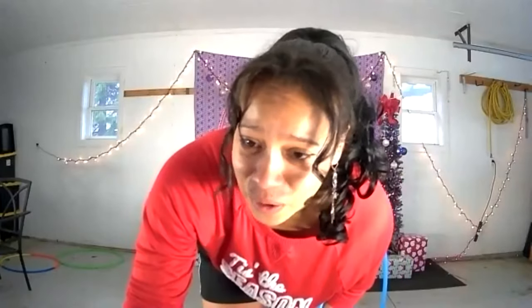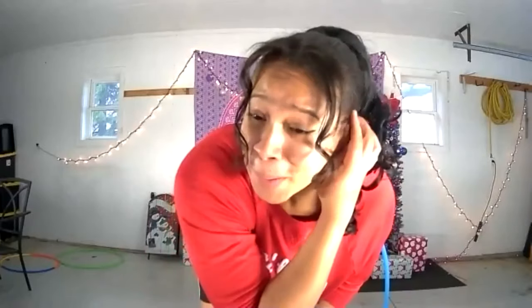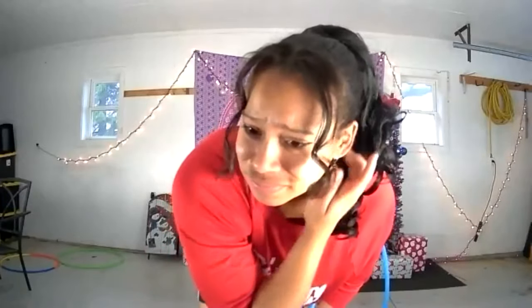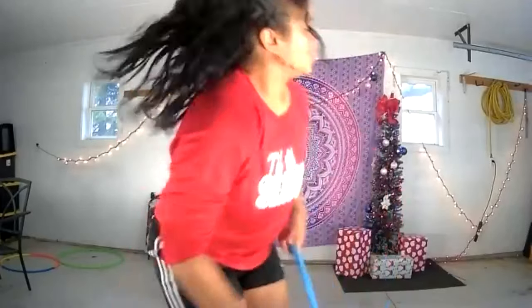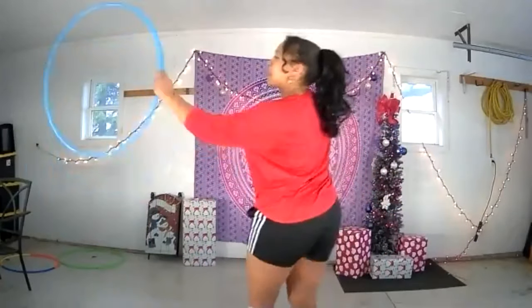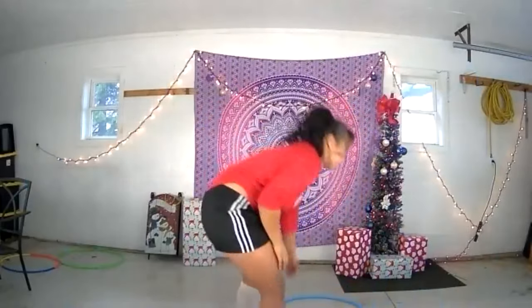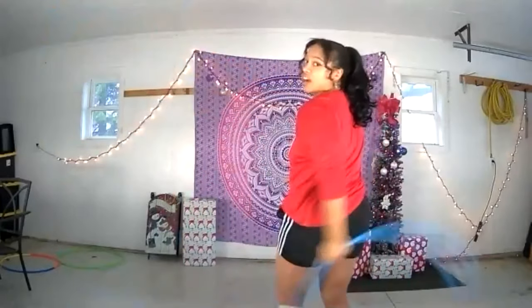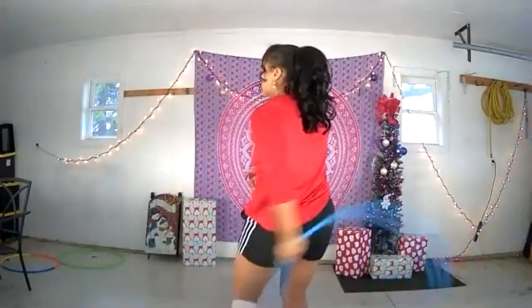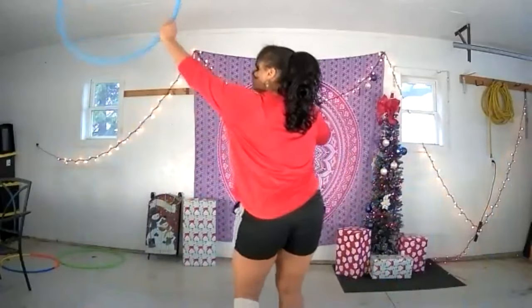Someone said coin flips are the bane of their existence. Honestly, they were for me at first too — but the more you practice, the better you get. You really want to try to get the hula hoop enough momentum in the air so you can register where it is and how to catch it. Practice doing the coin flip from a swing to gather momentum. Make sure you start your swing with your thumb facing up until it comes down — then your thumb is facing down.